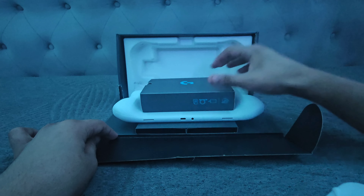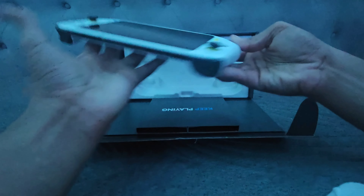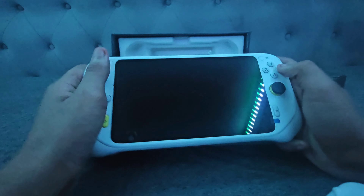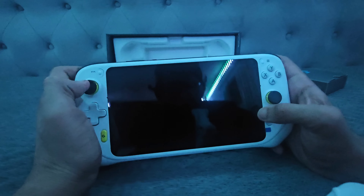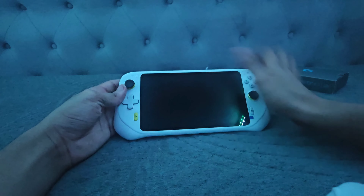Whoa, oh my gosh — this came out of the package! Oh my gosh! Dude, that looks so good. Hold on, I gotta put this right over here, like right here. Look at that.